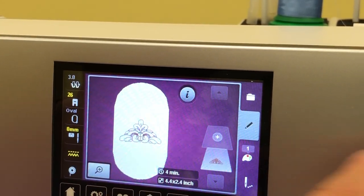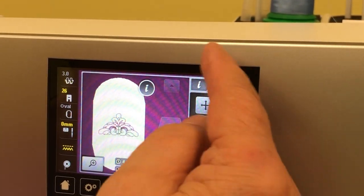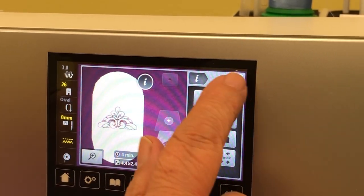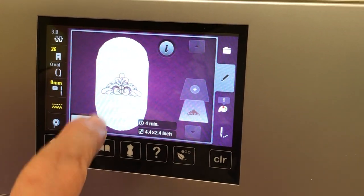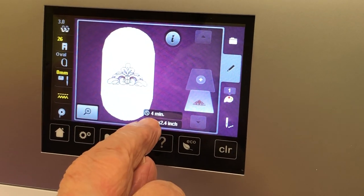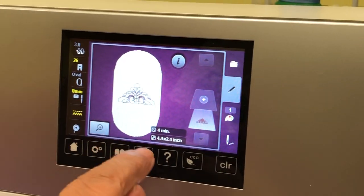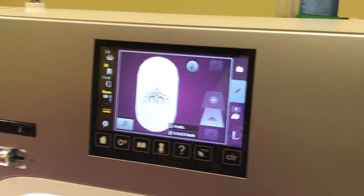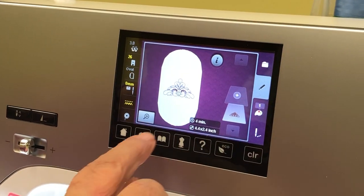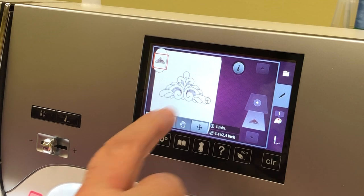This is your design shown on screen. If I touch here it opens up all the editing options — we'll cover that next time. This button is where you can add another design. The machine tells you estimated time — it says four minutes, though it will likely take longer. It also shows the design size, which here is 4.4 by 2.4 inches. The magnifying glass lets you zoom in and tap again to zoom back out.